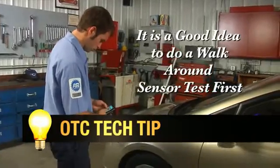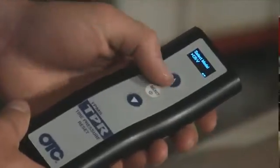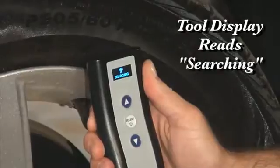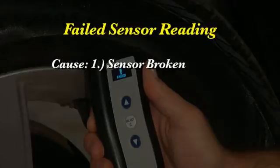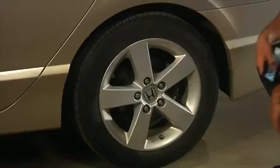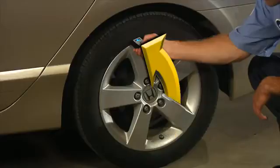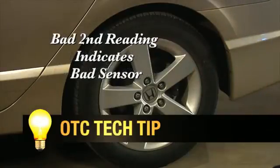Let's look at a simple sensor activation using the 3834 in standalone mode. Enter the vehicle's make, model, and year. You need to walk around to each tire, point the tool at the valve stem, and press the select button. If the sensor is good, the tool displays 'found.' If the sensor is bad, the tool will indicate 'failed.' A failed reading means that the sensor is broken, the sensor battery is bad, or the wrong sensor for the vehicle make is installed. If you get a failed reading or are unsure of the sensor type, take another reading 180 degrees from the valve stem to read a banded sensor, as they are located on the opposite side of the tire from the valve stem. If the tool fails to locate a sensor in either location, you probably have a bad sensor.